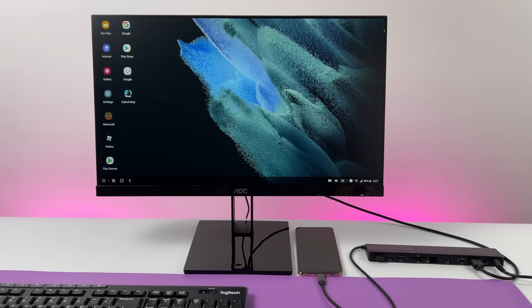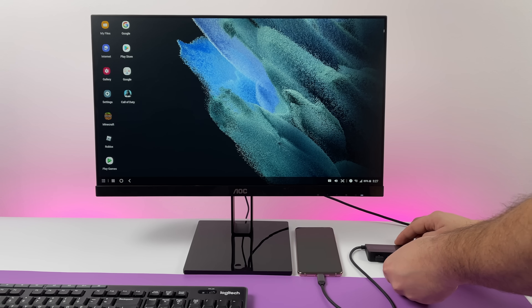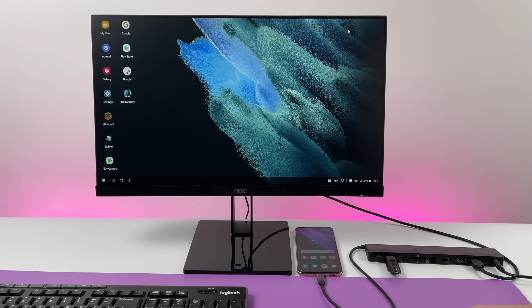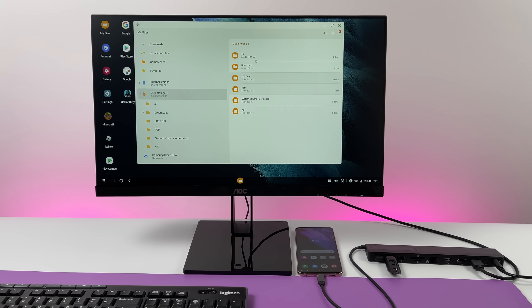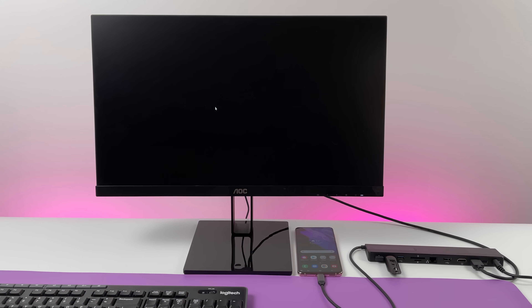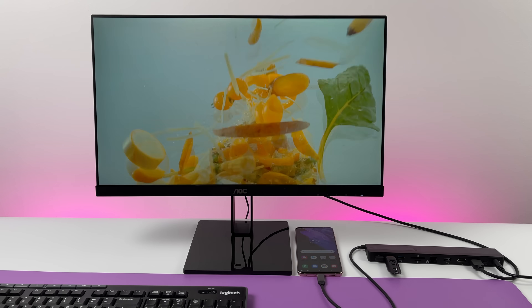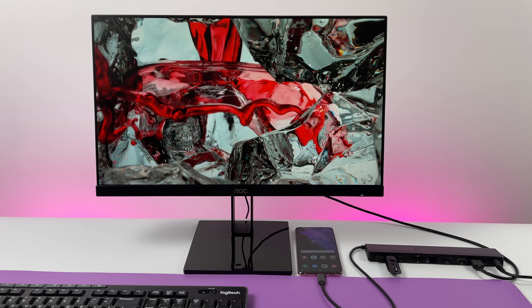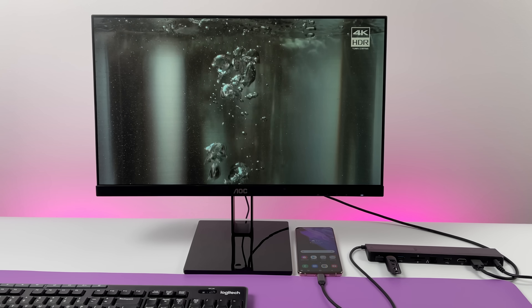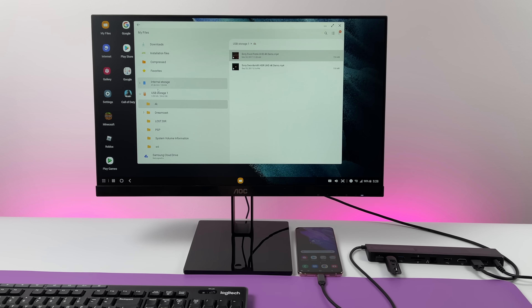One thing Samsung dropped the ball on with the S21 is not adding a microSD card slot, but with DeX and an adapter you can use external storage. I have a 32GB USB 3.0 drive plugged in here, and when I head over to the file manager you can see it shows up. I've added some videos and can play them back from the USB drive. I've also added some game ROMs for my emulators. I've also tested a 1TB USB 3.0 hard drive and it shows right up in the file manager as well.